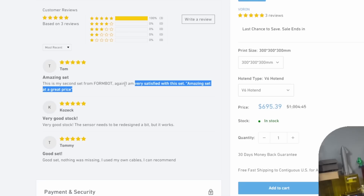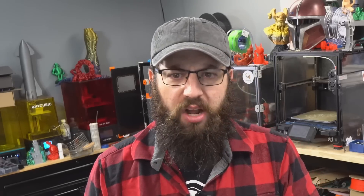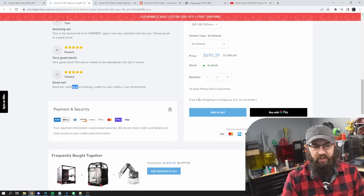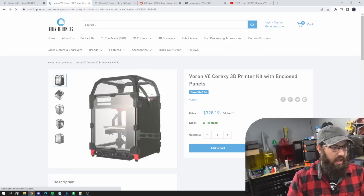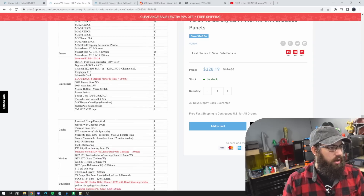We got Tom here saying 'this is my second step from FormBot, very satisfied' — second 'step' from 'Voron bot,' not Voron by the way. And Tommy here saying 'good set, good set, nothing was missing.' I'm English, I'm Canadian, I've never heard anyone on the Voron Discord, my Discord, or my YouTube channel refer to Voron kits as a 'Voron set.' Is this an auto-translation issue? Everything here seems US-centric, and there's free shipping — even though Voron kits are heavy.